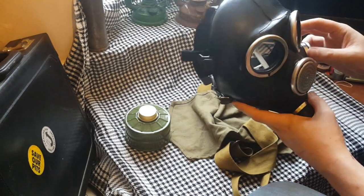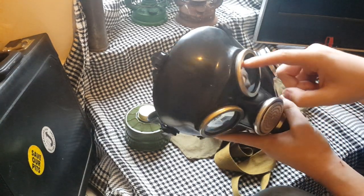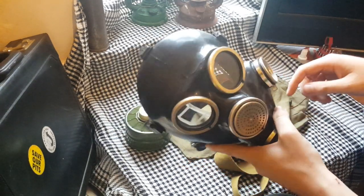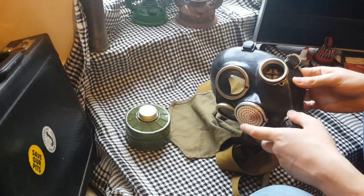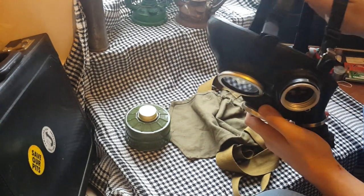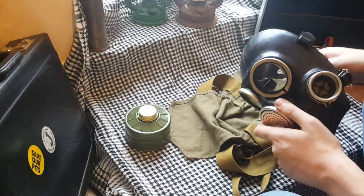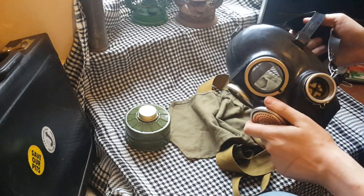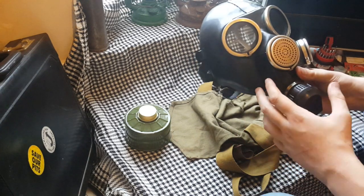You've got your round lenses — for some reason there's a spring that runs all the way around in there, if you can see it. 40mm threading and a 5-point head harness. Bear in mind, this is probably the most painful head harness I've ever had the misfortune of using.